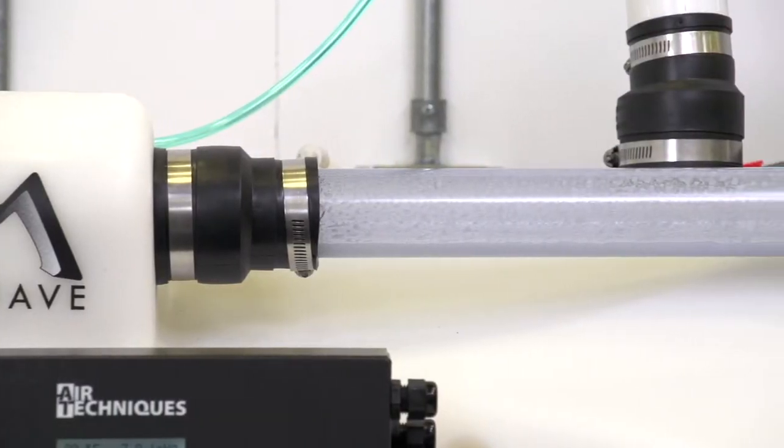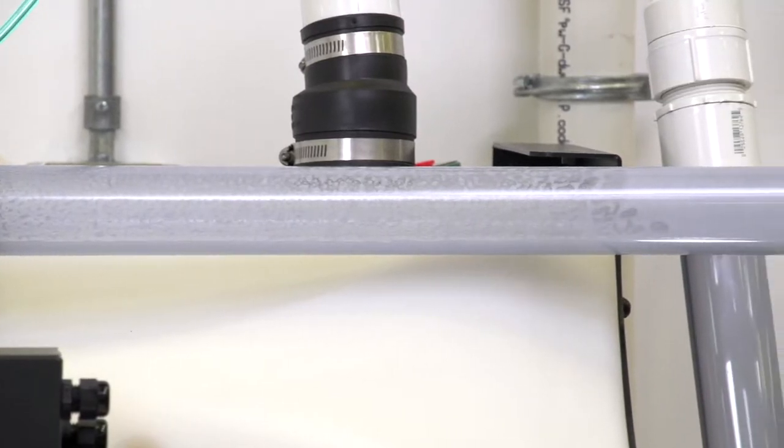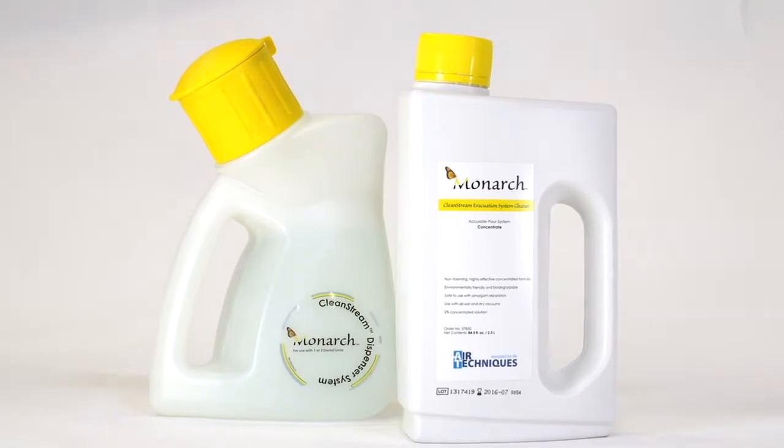To assure long-lasting performance of your vacuum system, always use an evacuation system cleaner with anti-foaming properties such as Monarch CleanStream.